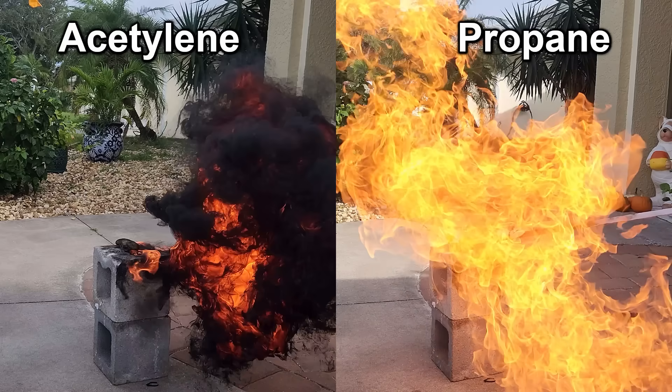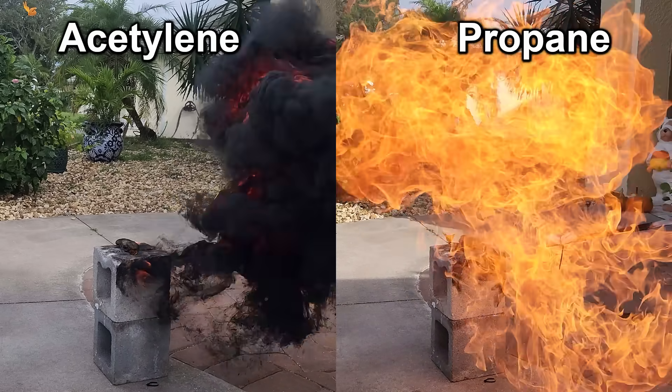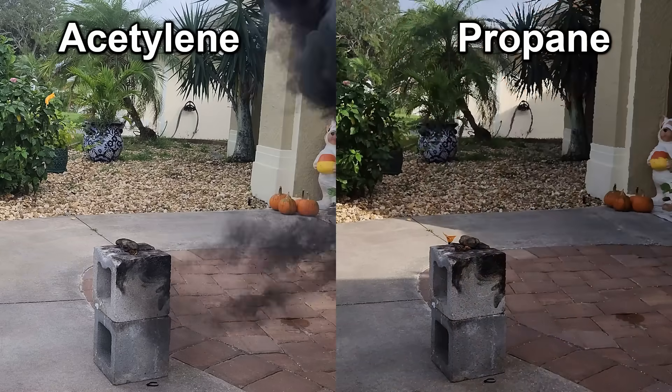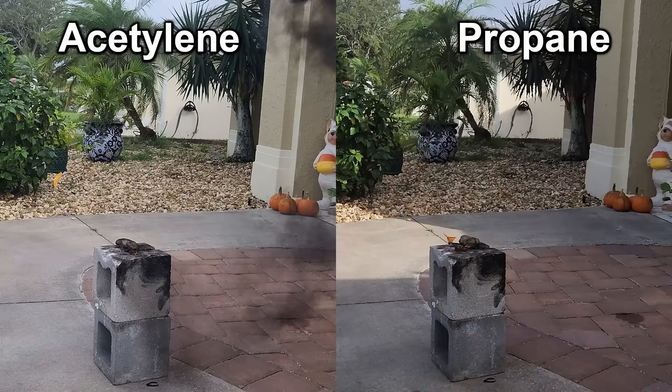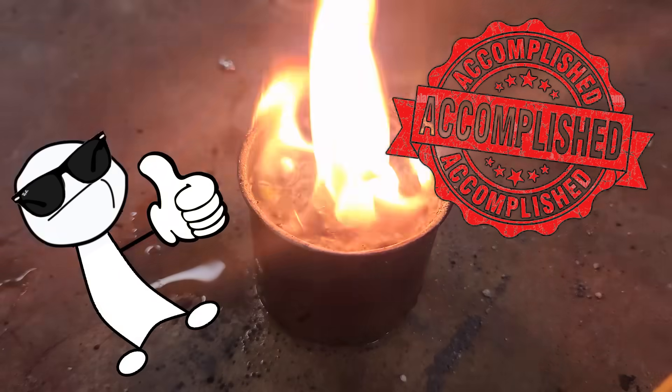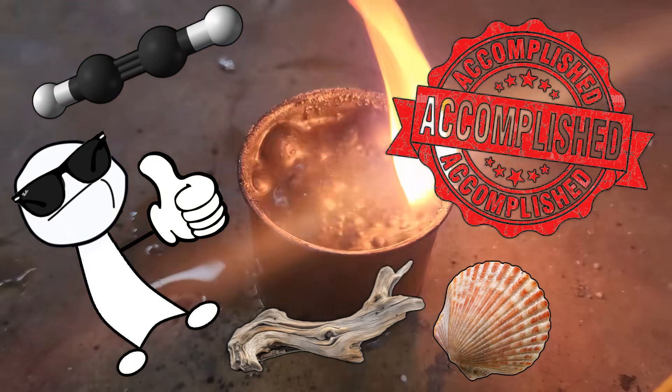I think this might be a very weak partial detonation, but I'm really not super familiar with the combustion mechanics. Either way, the difference is pretty pronounced, and I haven't seen any other flammable gas make so much soot, whether it's hydrogen, natural gas, or propane. So, mission accomplished — acetylene made from seashells and driftwood.